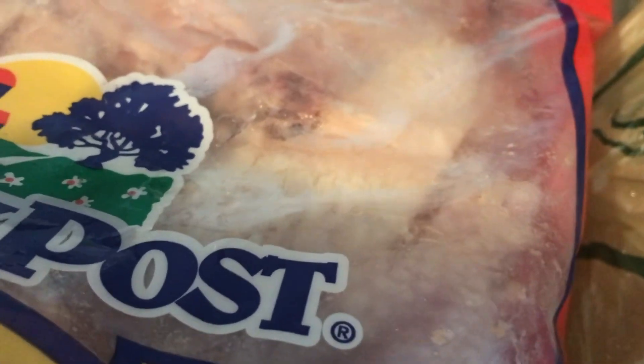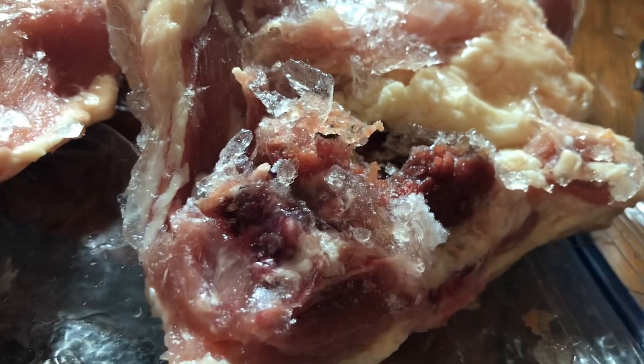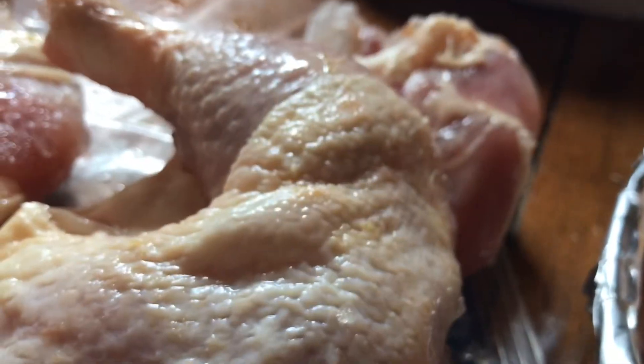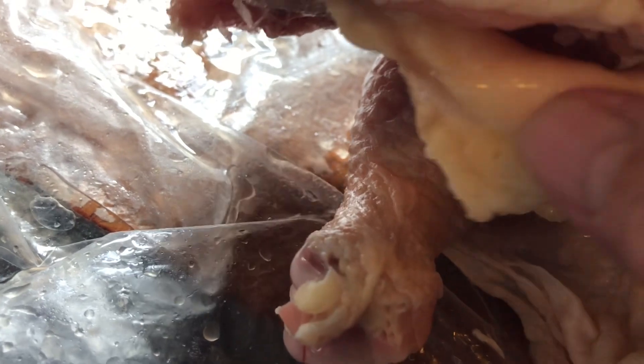I used to pay $1.90 something for these and they were never this bad of a quality. When you look at the leg and thigh, you'll notice the thigh has a little tail end plus part of the back — quite a bit of it — which means you're getting an enormous amount of bone. The thigh has hardly any meat on it. They used to be big and meaty. Our food quality has really gotten bad. That's why I don't buy them at $8 a bag — it's too much for poor quality, skinny little legs. This one doesn't even have a thigh to it; it's just a leg, and you will get that a lot.